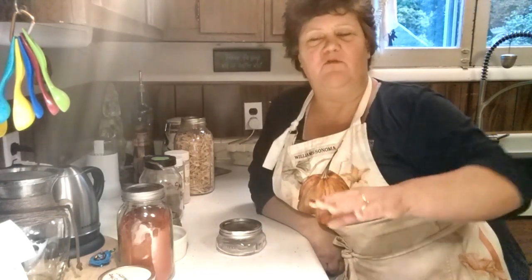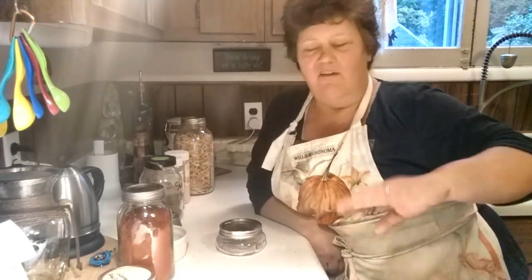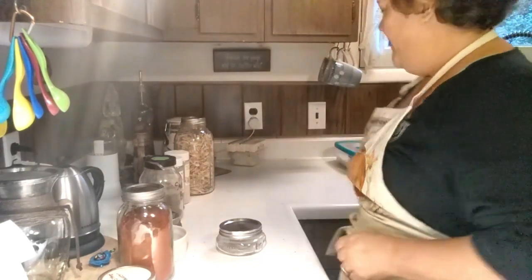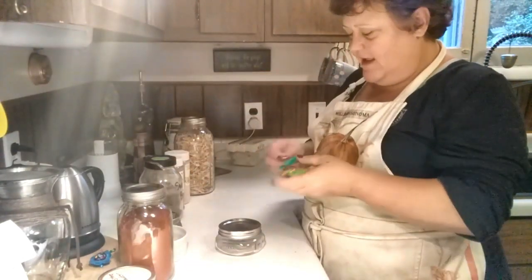Most of the time, even with my meatloaf video, it's just so nice when you use stovetop stuffing — everything's there, you don't have to season it any further. But today I'm not using stovetop stuffing, so I need to put together a nice spice blend and I'm going to show you how I do that.